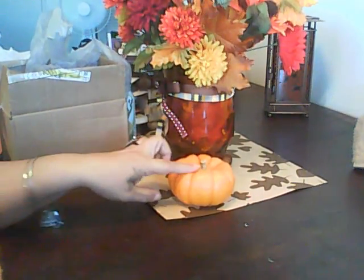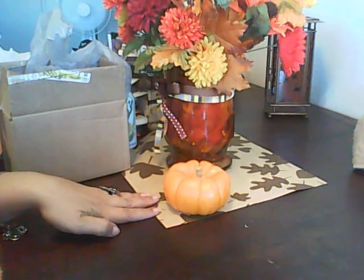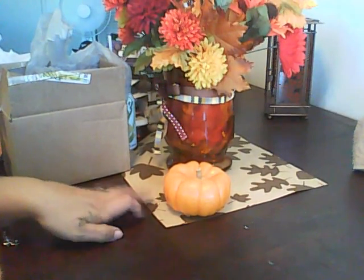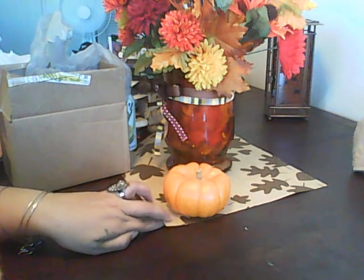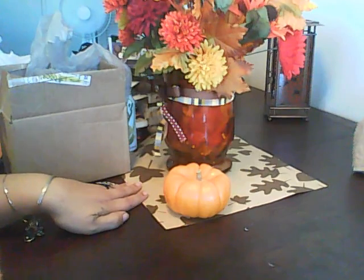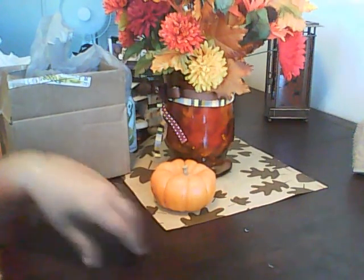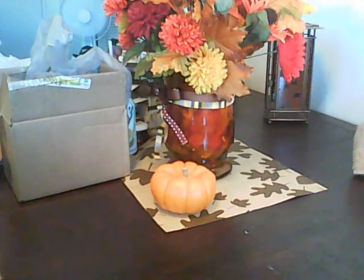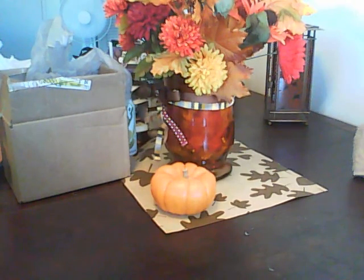This pumpkin I put there, and I got this paper right here from Target — they're supposed to be placemats but they're really thin and you can use them for anything. I just love how my centerpiece came out, so I wanted to share that with you guys before I share some other things. This is going to be a mega haul — well, maybe not mega, but there's a lot of stuff I want to share with you guys.